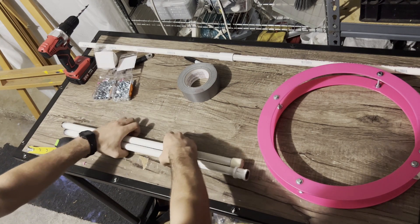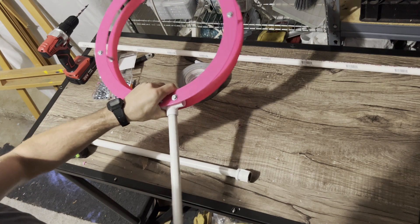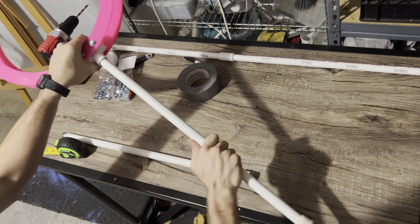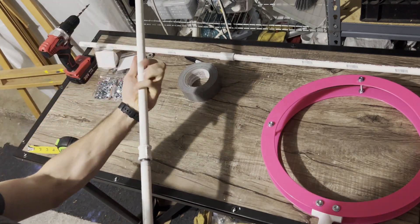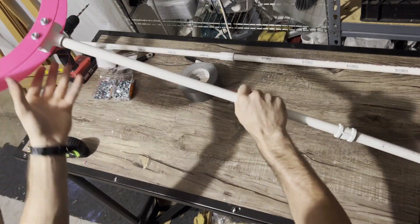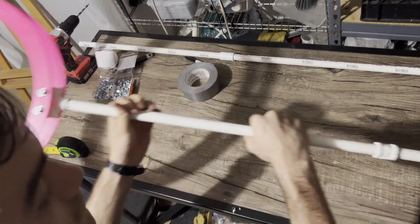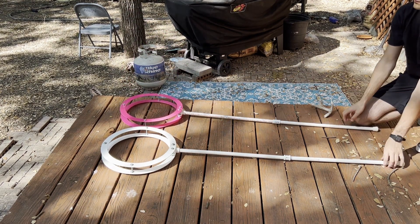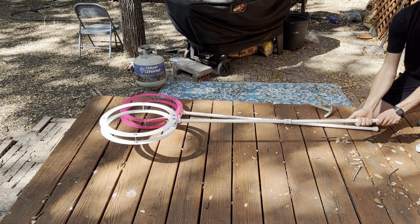Another option you have for the pole is to use half inch galvanized steel instead of PVC. Like the PVC, I like to buy it in two 2ft sections with a coupling so that it's a lot easier to travel with and gives you the option to do a lower height in case you're performing under a low ceiling. You'll want to clean it first and I also spray painted mine white. The cool thing is that the galvanized steel will actually screw right into the PVC T coupling so that you can easily interchange between either one. The PVC has quite a lot of flex to it which can be a little bit annoying, while the galvanized steel is much more rigid and significantly heavier, which I tend to prefer.